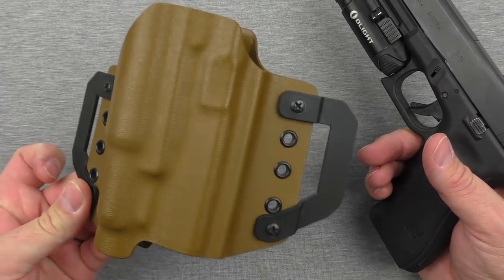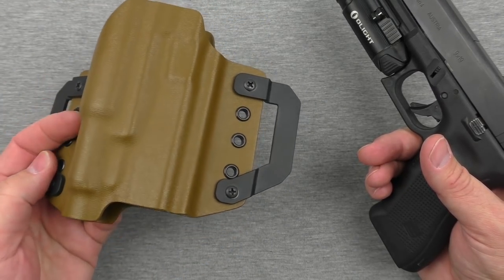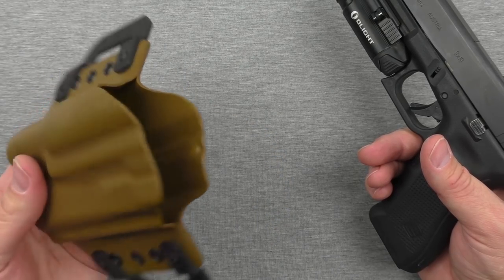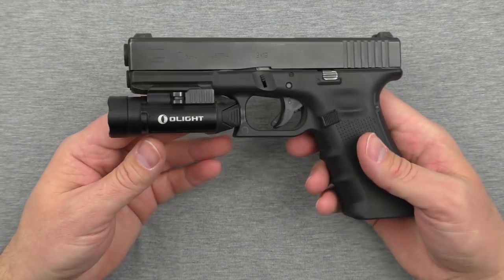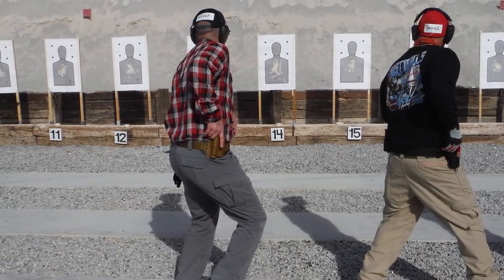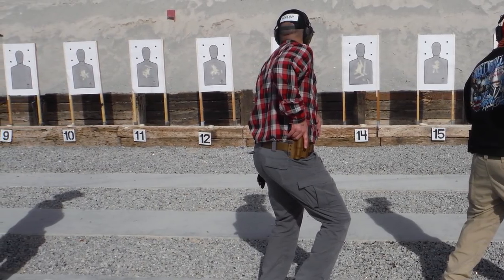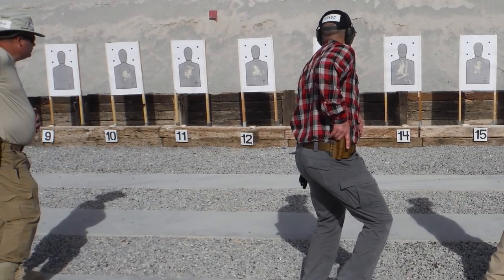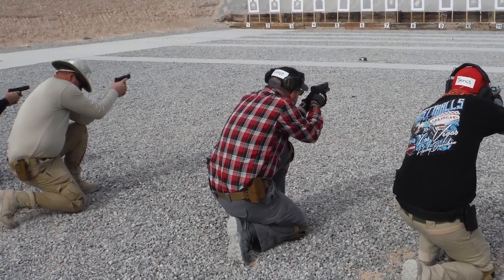It's all Kydex — you can get it in black, coyote, and maybe some other colors, for about $70. It worked fine for the class I took at Front Sight. It was the two-day tactical handgun class, which comes after the four-day defensive handgun class. It's kind of like jumping from elementary school to high school — a lot more fun and interesting stuff.